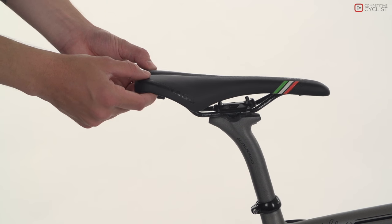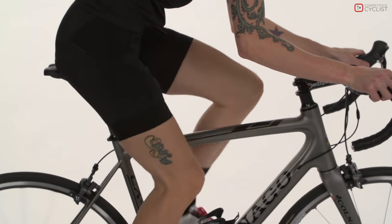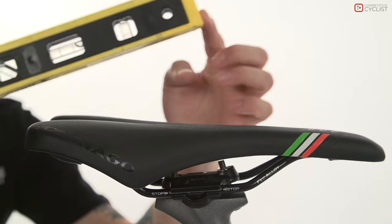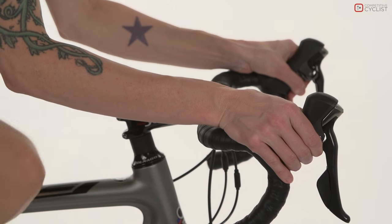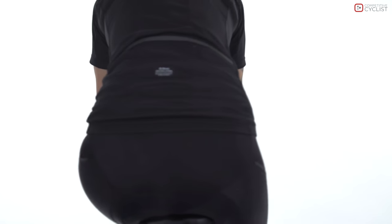The angle of your saddle is a very important factor in achieving the proper fit for your bike. A saddle angled too far downwards can cause sore wrists and knees, while a saddle angled too far up can cause lower back pain.